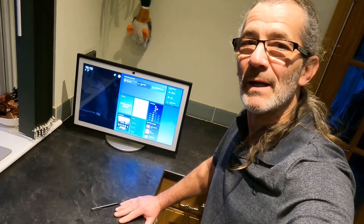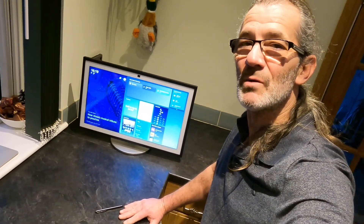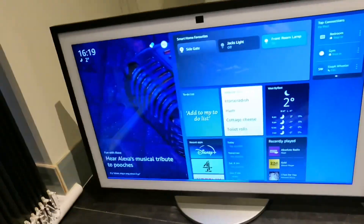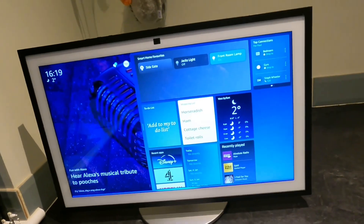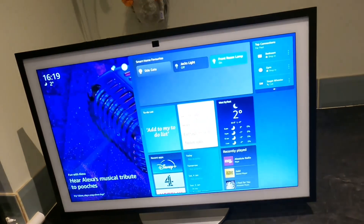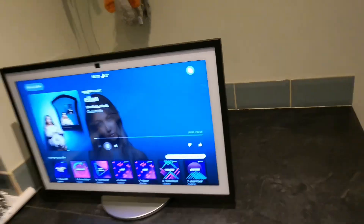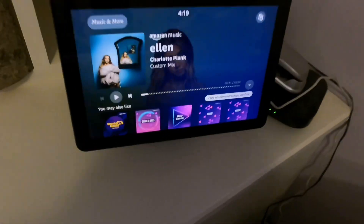Let's get the music playing and do a quick check to make sure they're all working. Alexa, play music on spring clean. — Here's a mix for you on Amazon Music. Let's go!